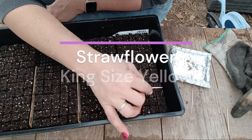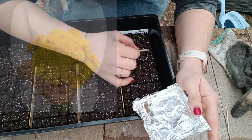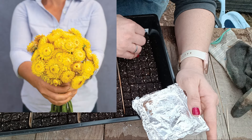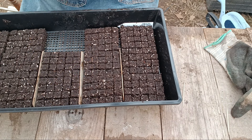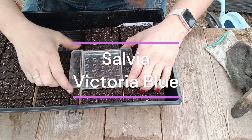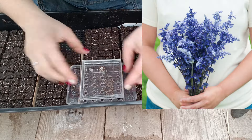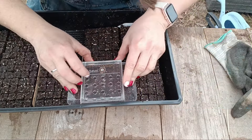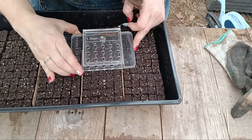Salvia does get quite tall — maybe 36 inches. It has a really beautiful blue color and can be used as a cut flower. I noticed you really need to cut it in the cool of the day, otherwise it wilts pretty badly. You want to let it rehydrate, but it adds a really beautiful blue color to bouquets — something a little different with that blue-colored spike. I love it so much and it lasts a long time in the vase.